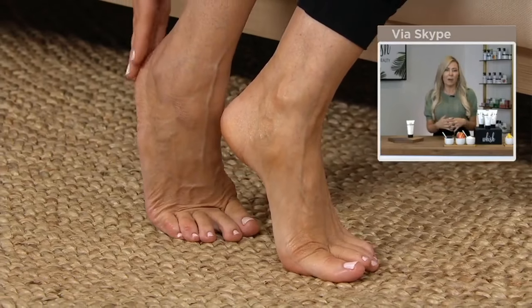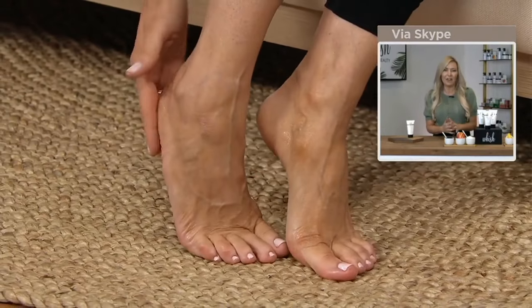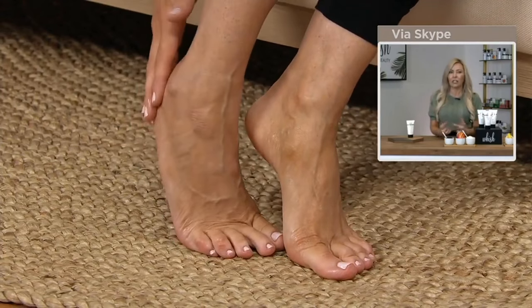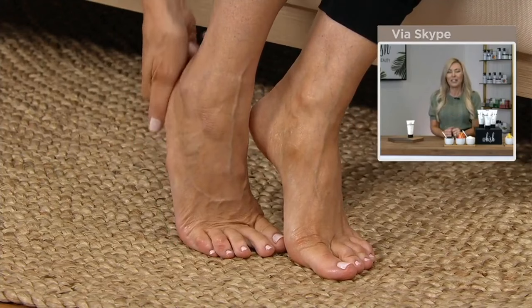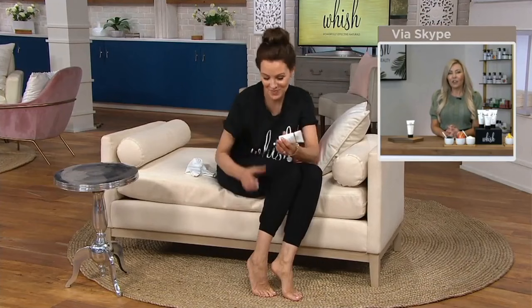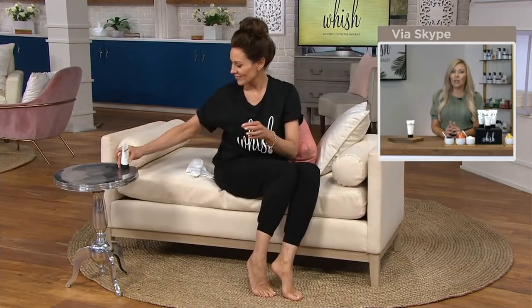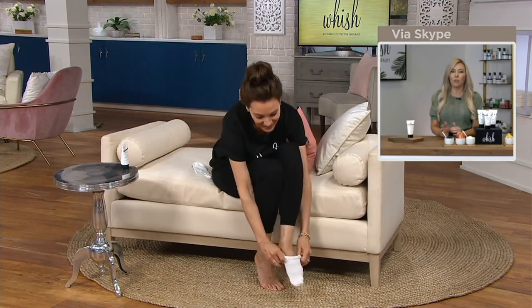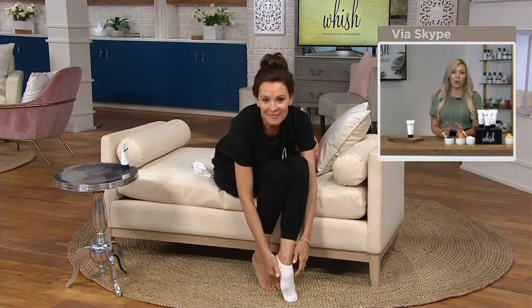Let it dry for about 10 to 20 seconds — not very long. I like the socks, but you don't have to wear socks. I just feel like it seals in that moisture. And then you go to bed. I don't really like pedicures — it's very unpleasant for me because my feet are so sensitive. So this was such a problem-solution product for me because I just don't enjoy it.